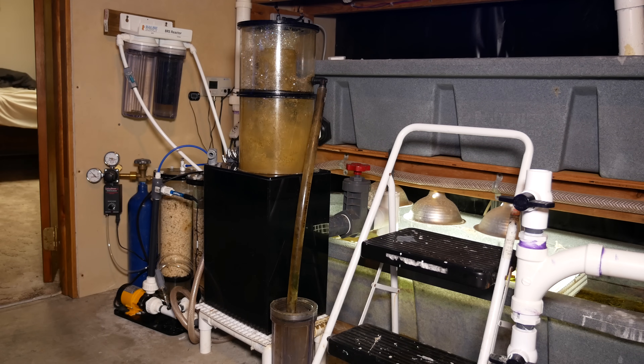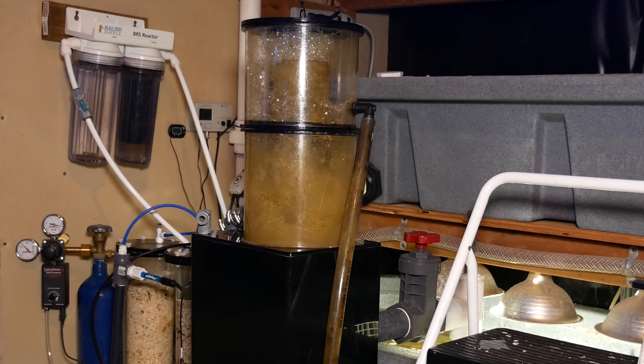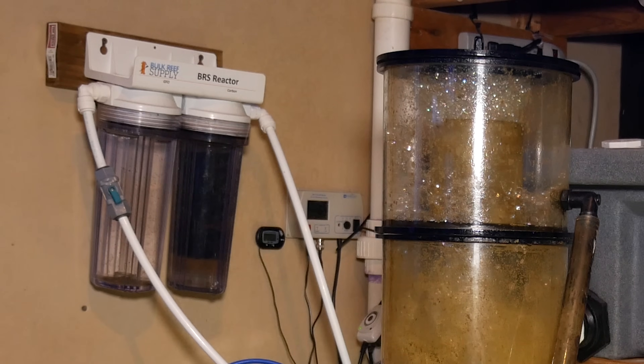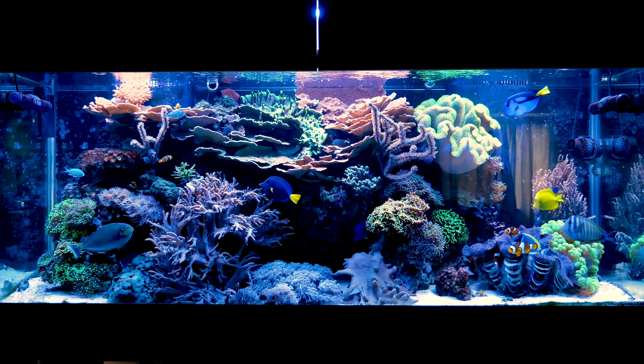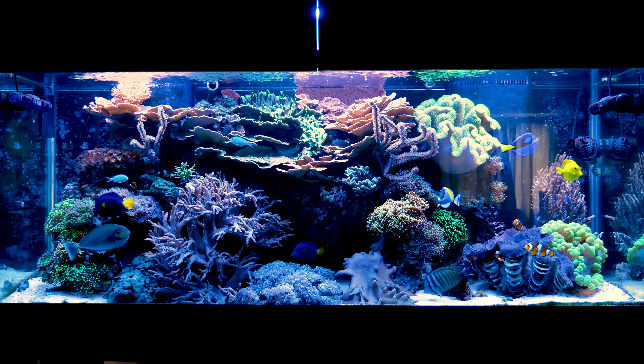Next, of course, is your filtration. Get the best filtration you can afford from day one. Basically, I recommend a big skimmer — the bigger the better — a carbon reactor, a GFO reactor, and either carbon dosing, a big refugium, or an algae scrubber. What we're trying to do is get as much nutrients out of the water as possible, because as soon as we start feeding our fish and coral, we're going to start building up nutrients in our system and we need to get it out of there.